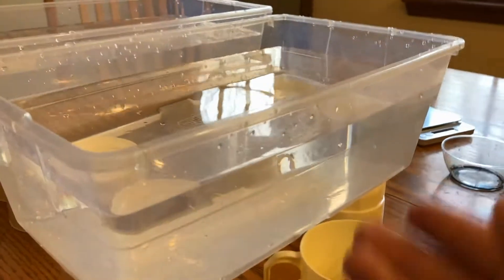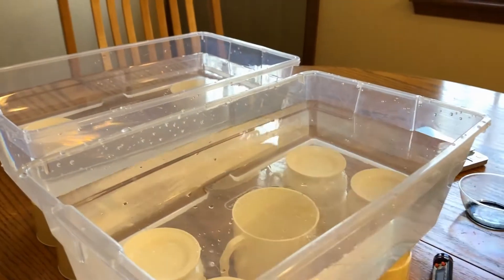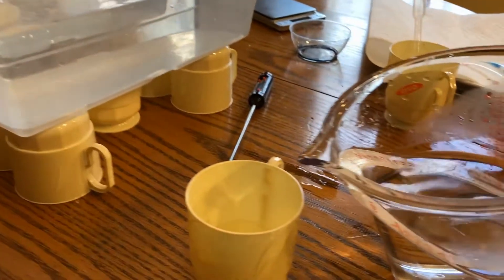To get that cup underneath, you do have to lift the tub up. I slid it underneath, but I've disturbed the water as I did so. I want the water to settle out before I put any dye in.